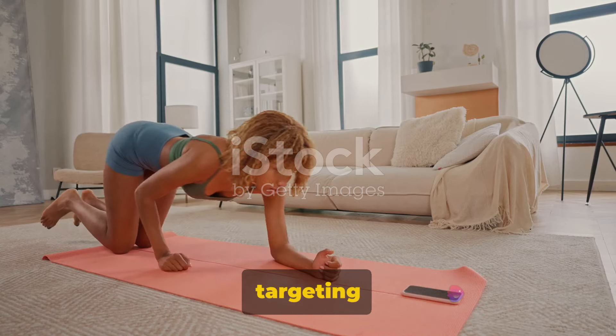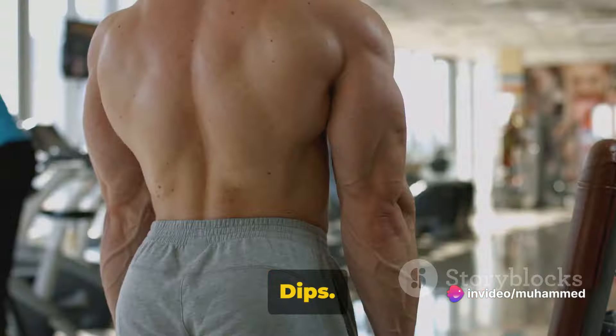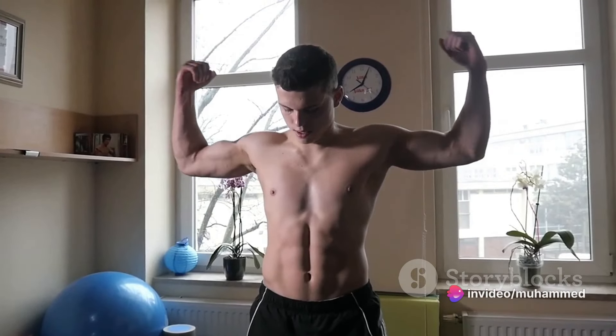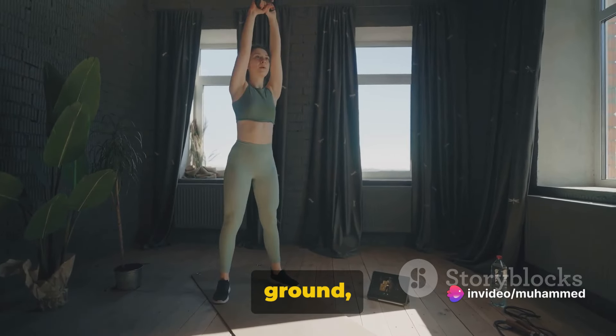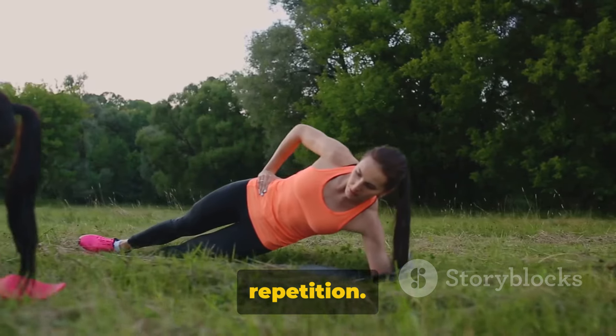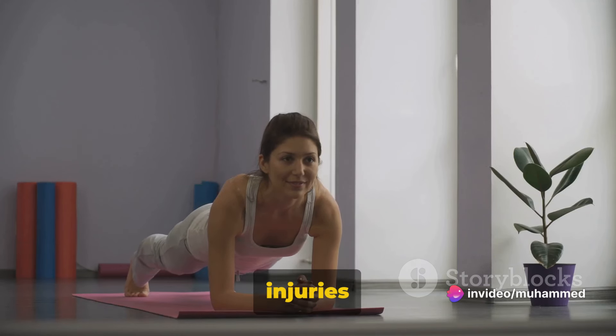To enhance your results, here are some additional exercises targeting your side and back fat. Let's kick things off with the side plank dips. This exercise is fantastic for reducing side fat and also strengthens your oblique muscles. Start by positioning yourself in a side plank position — your body should form a straight line from your head to your feet. Now lower your hips towards the ground, then lift them back up as high as you can. That's one repetition. Remember to keep your core tight throughout the exercise and don't forget to breathe.